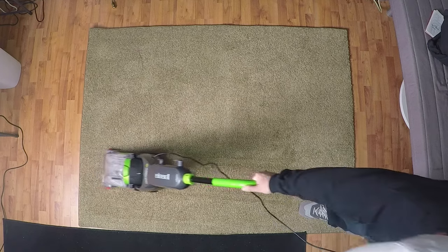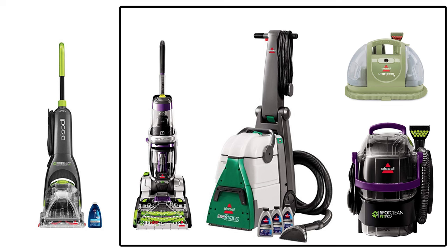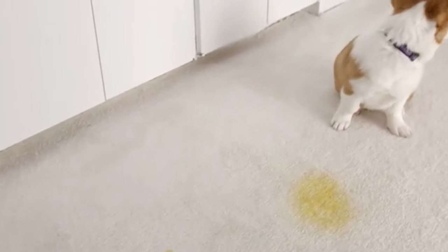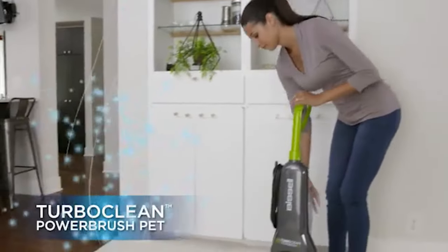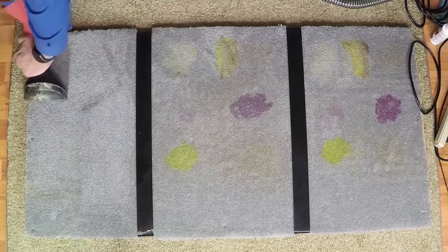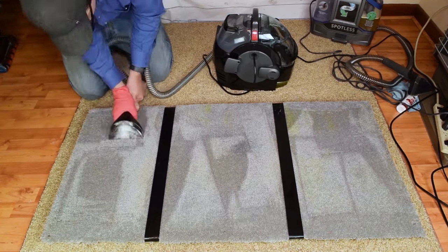Before we get to the tests, I should explain who the Bissell TurboClean is for. Bissell has a lot of great carpet cleaners, so why buy this one? The TurboClean is kind of like a spot cleaner in that it's meant for people who mostly need a carpet cleaner for the little messes their pets or kids make and don't really plan on using it for large areas. It's better than a spot cleaner, in my opinion, in that it does as good of a job without having to get on your hands and knees and scrub really hard to get it done.